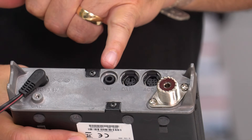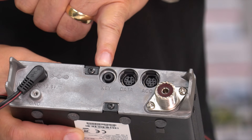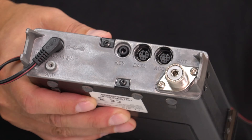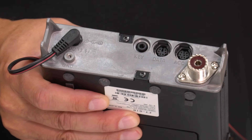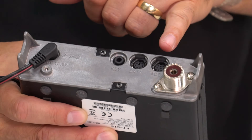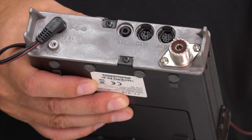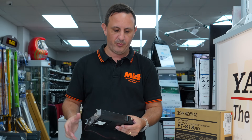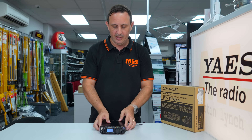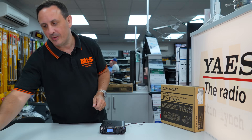CW is standard, and on the back there's a key input via a 3.5mm jack. There's also a data socket so you can plug in an SCU-17 or use one of the Tigertronics SignalLink interfaces, which is very easy to do. You've also got the accessory port on the rear.